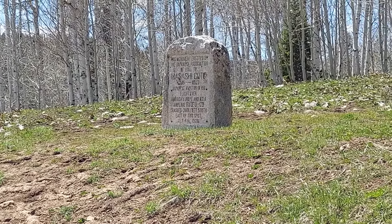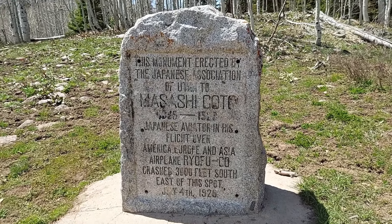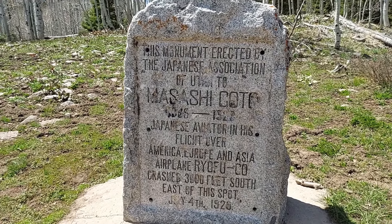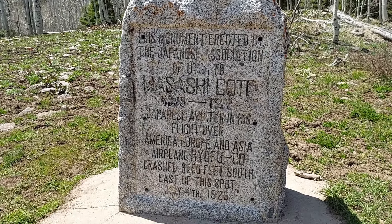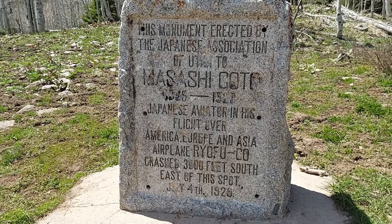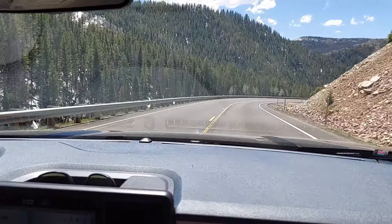Let's take a quick look at what it says. It's memorializing a Japanese aviator who died in 1929 in a plane crash, 3,000 feet by this spot. So we're going downhill now.